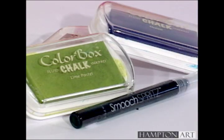This project features our Hampton Art Color Box Chalk Ink Pads and our new Smooch Spritz, perfect for adding shimmering backgrounds on cardstock, chipboard, stencils, and wood.